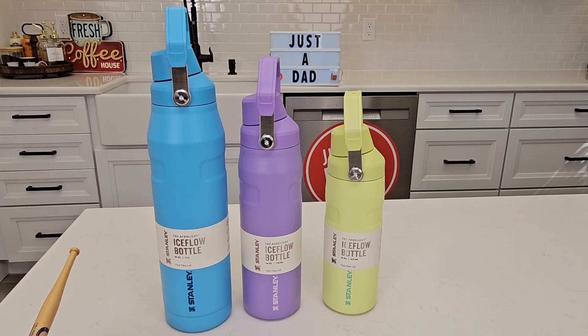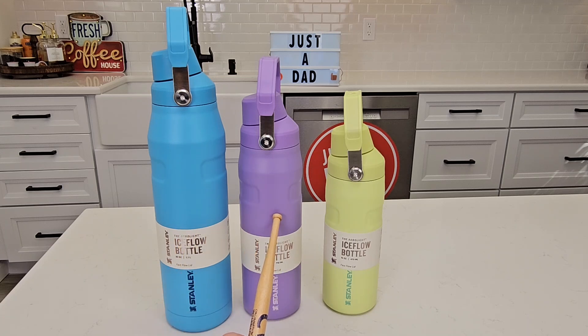They also sell a 50 ounce, which retails for $55. The 36 ounce retails for $45, the 24 ounce retails for $35, and the 16 ounce retails for $30.